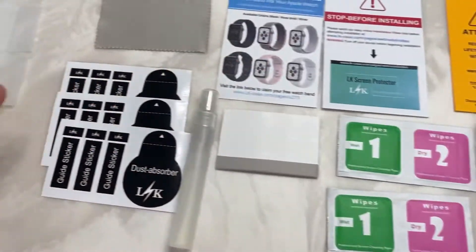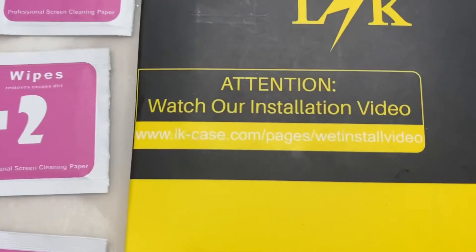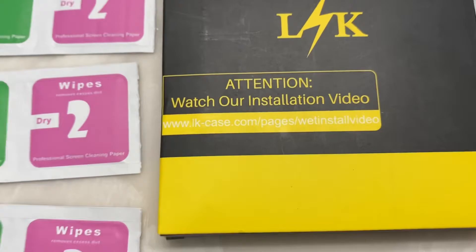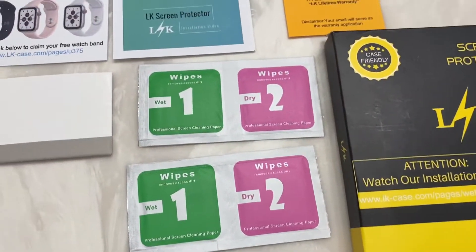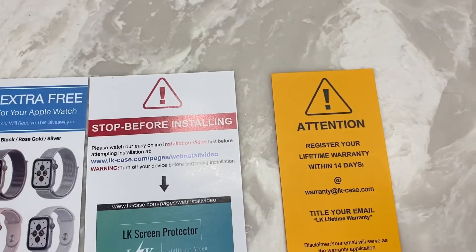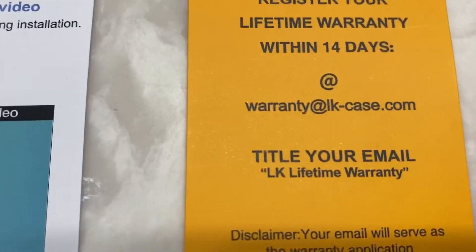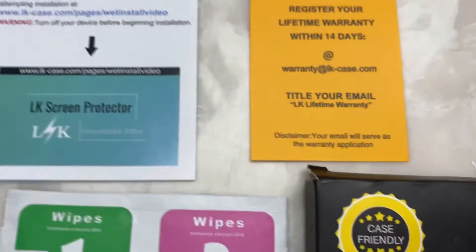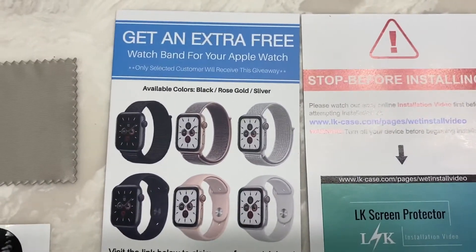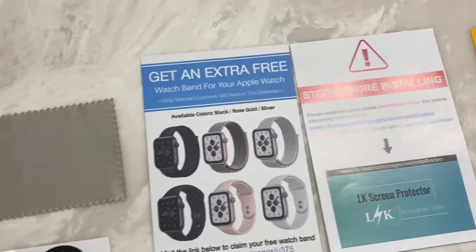It comes with all this stuff, and I'm going to explain it. This link here is a very decent installation video — it's a little detailed, but I give credit to them; most aren't. It says to register for the lifetime warranty within 14 days of purchase and title that email 'LK Lifetime Warranty.' It also says make sure you watch the video. And I guess you can get a free watch band — you can check that out if you want.